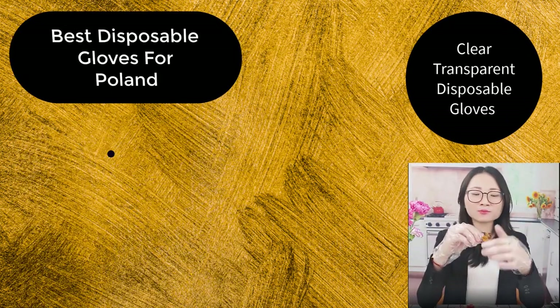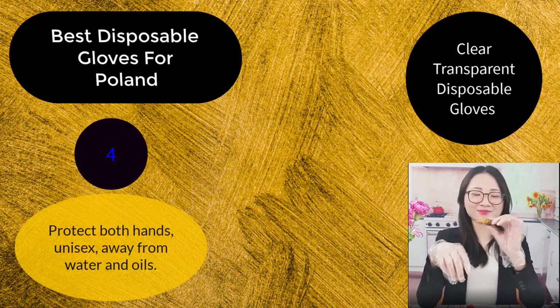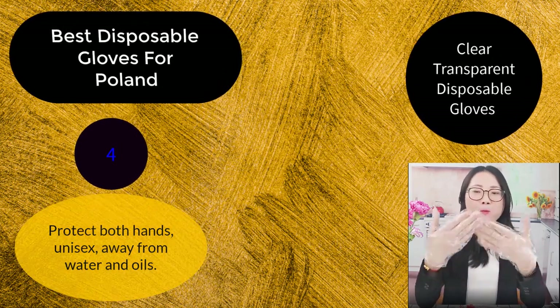Very transparent gloves. Number 5: Protect both hands, unisex. Keeps away from water and oils.